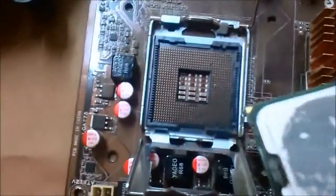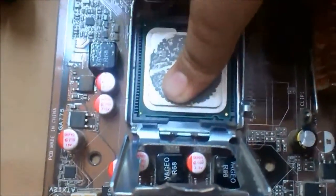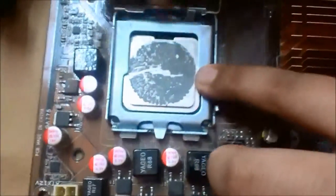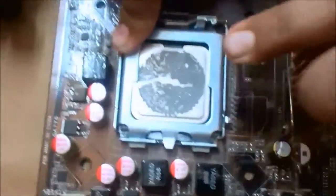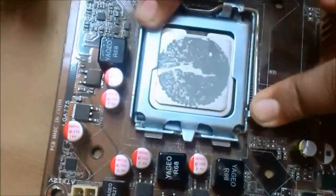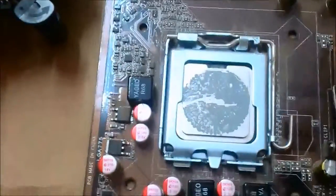Now let's place the CPU. Just align the little golden arrow with the arrow on the motherboard and you're done — just a little bit of pressure, not too much. Press it down firmly and then tighten it with this little lever so that the CPU is secured.